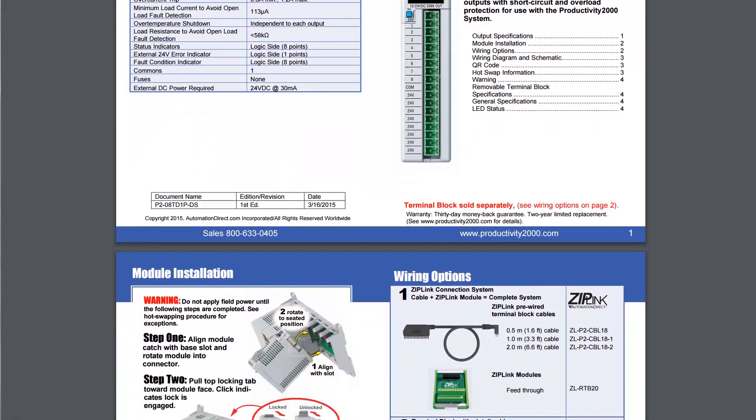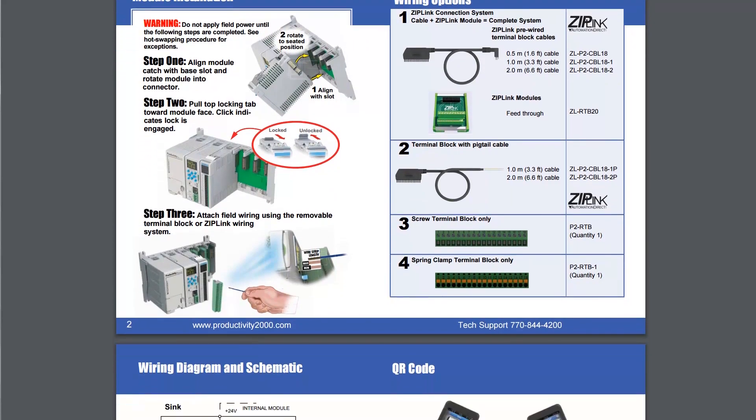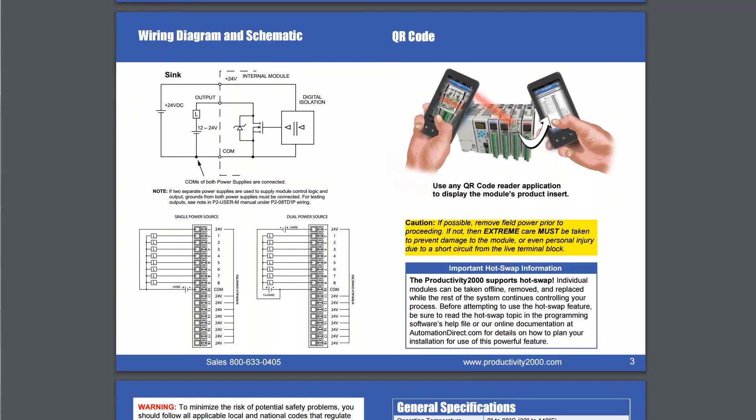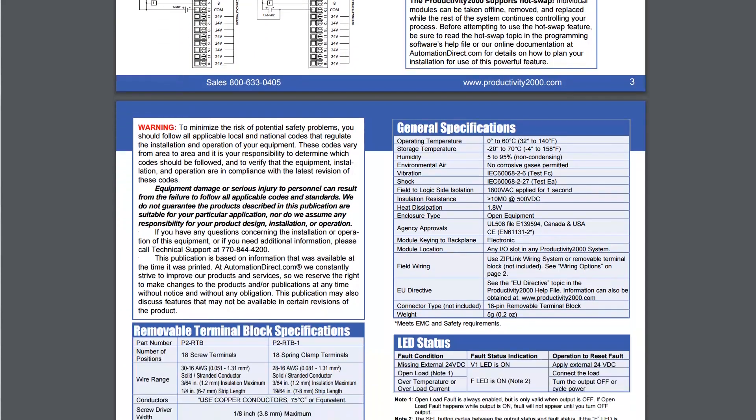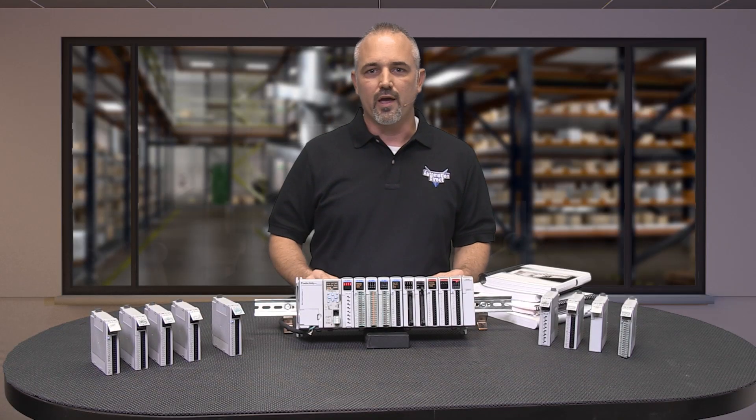Get wiring diagrams, installation instructions, and specifications simply by scanning the drop-down QR code tab on each Productivity 2000 I/O module. Not only is it a time saver, but it will assure you that you have the latest, updated product documentation.